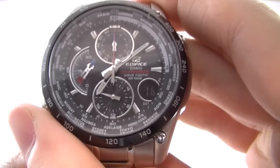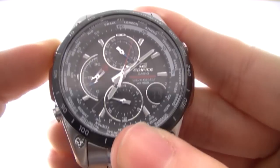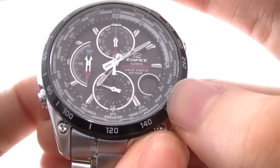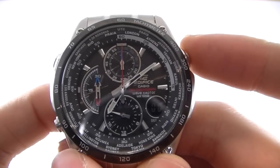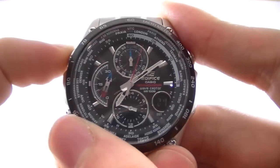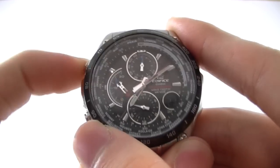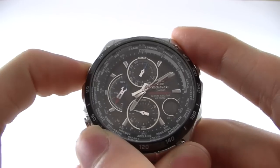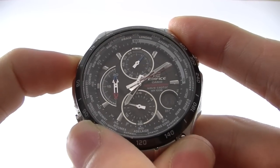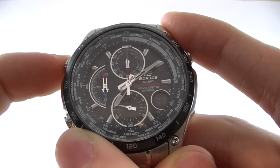By pressing this button here, we jump automatically into stopwatch mode. We reset the stopwatch, and as you can see the digital display is showing zero. It has two independent stopwatches, which means we can start one stopwatch, switch to another — indicated by this dial here — start that, switch back, stop the first stopwatch, switch back to the second stopwatch, stop that, reset, then reset the second one, and both have been reset.